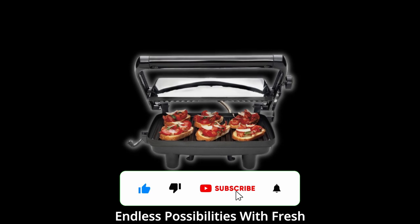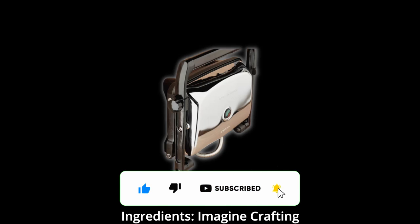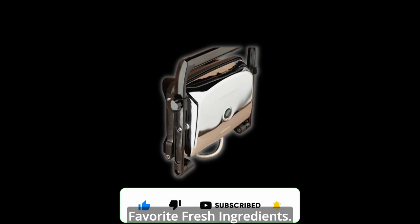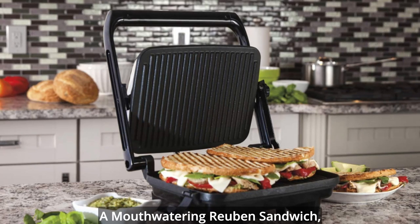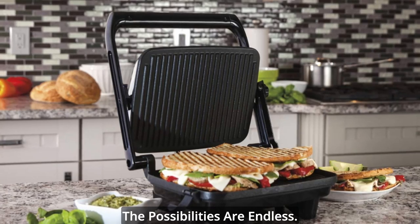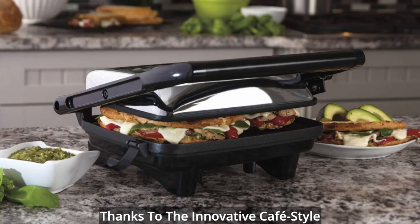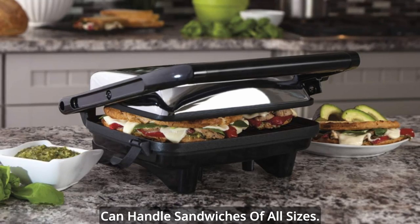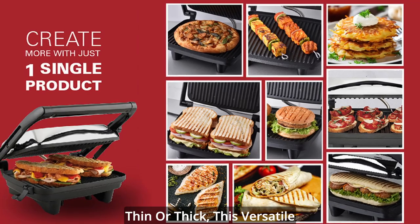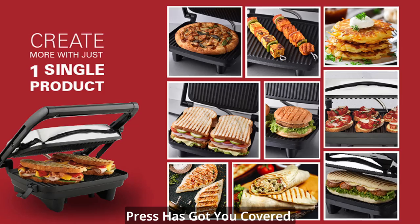Endless possibilities with fresh ingredients. Imagine crafting your own paninis with your favorite fresh ingredients. From a classic grilled cheese to a mouth-watering Reuben sandwich, the possibilities are endless. Thanks to the innovative cafe-style floating lid, this sandwich maker can handle sandwiches of all sizes. Whether you prefer your sandwich thin or thick, this versatile press has got you covered.